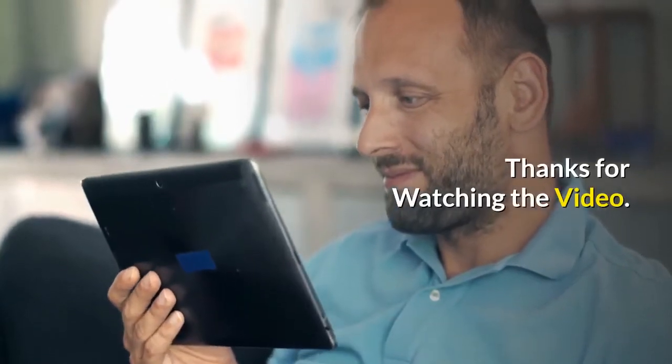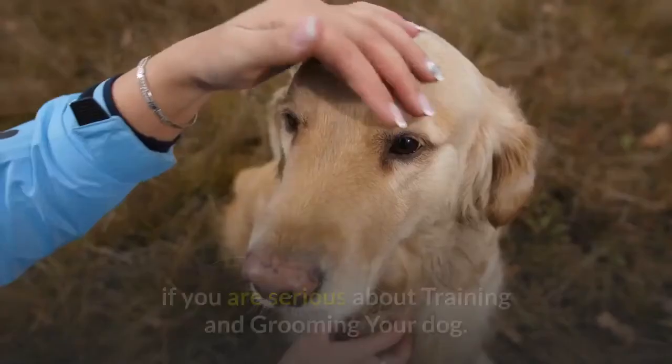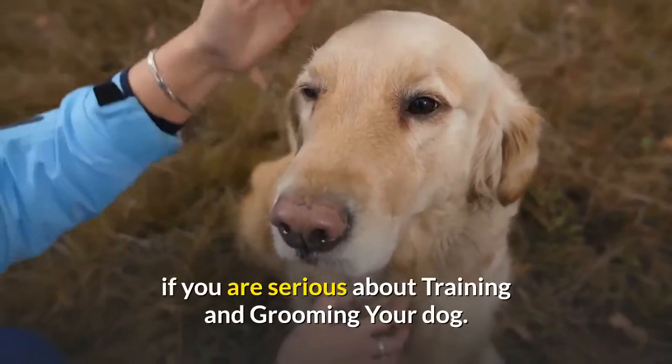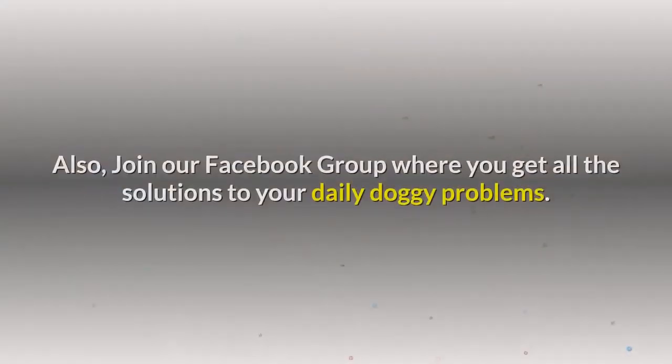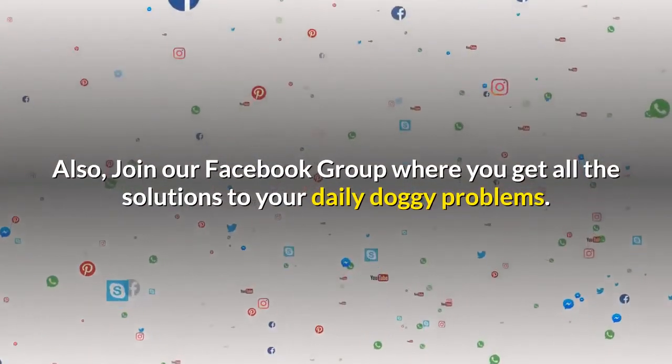Thanks for watching the video. Comment below if you liked the video. Please subscribe to the Little Paws Training channel if you are serious about training and grooming your dog. Also, join our Facebook group where you get all the solutions to your daily doggy problems. We'll see you next time.